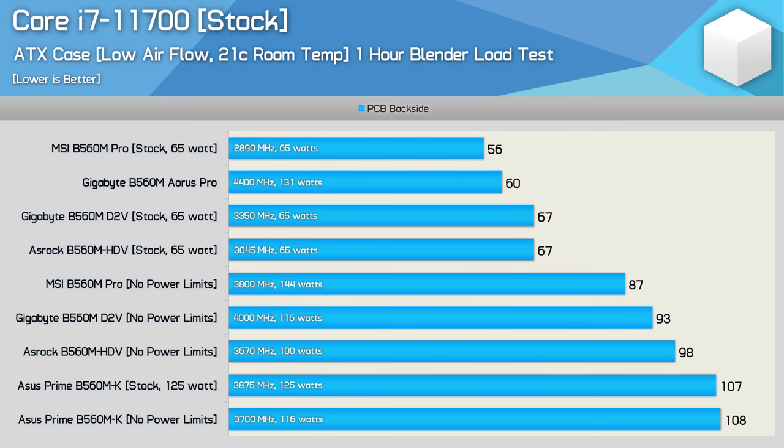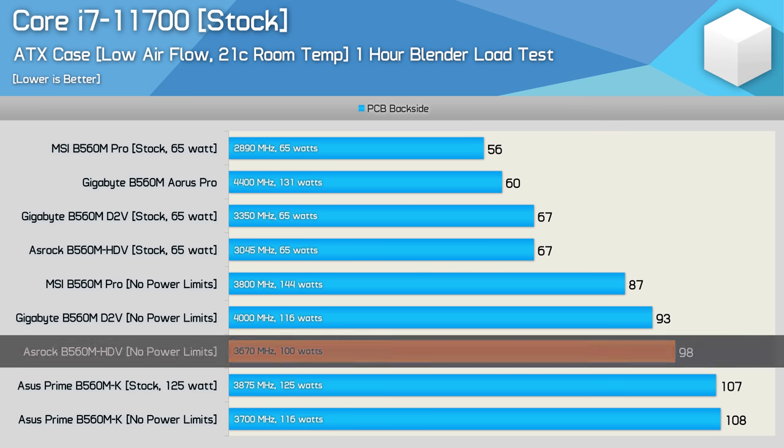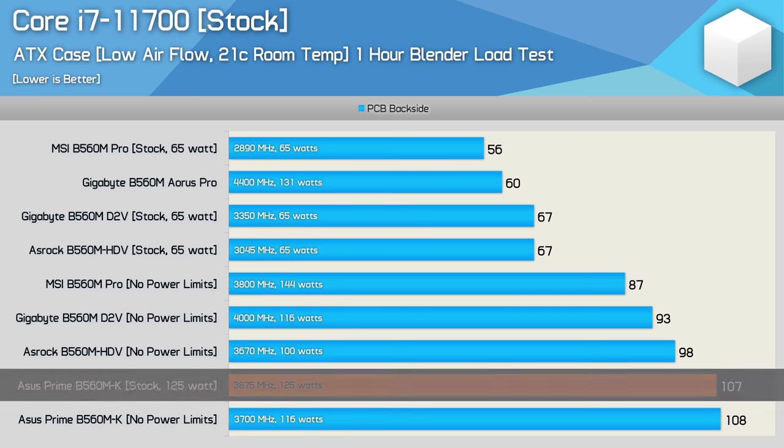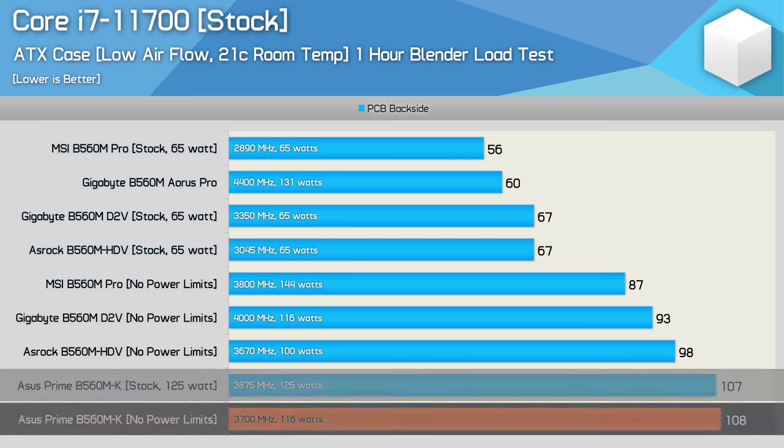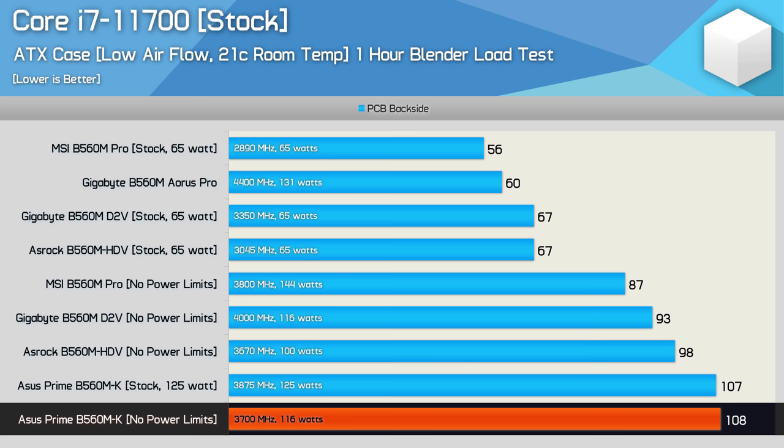Next up, I tested using the 65-watt Core i7-11700. Again, with the power limits maxed out, the same 100-watt limit was enforced on the ASRock B560M HDV. This meant the all-core frequency was limited to just shy of 3.7 GHz — the worst result I've received of any B560 board tested to date — and despite that, the rear side of the PCB still peaked at 98 degrees. The ASUS Prime B560MK again ran with the 125-watt TDP limits in place out of the box, producing a decent result of 3.9 GHz, though the VRM was a blistering hot 107 degrees, and removing the power limits basically broke the board by invoking heavy VRM throttling.